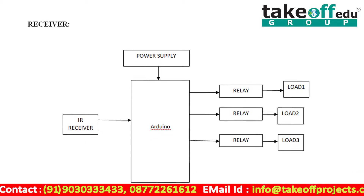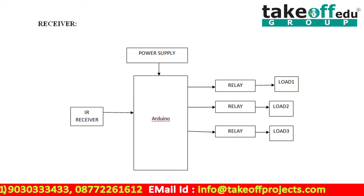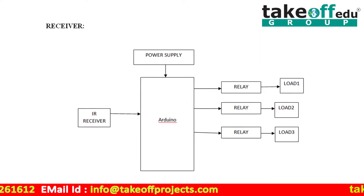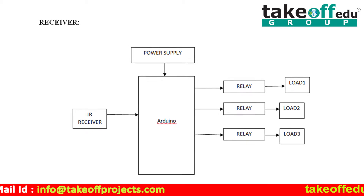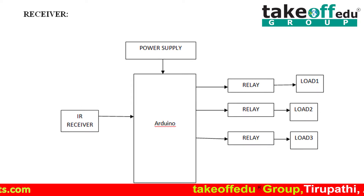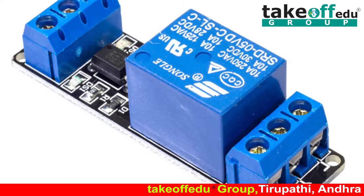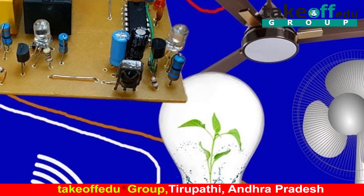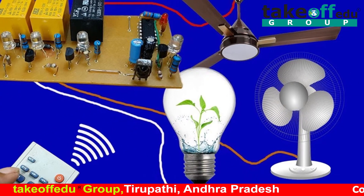The second block is the microcontroller. Here, we are controlling all loads by using the microcontroller. This microcontroller is the core part of this project. The loads — like a light, fan, and bulb — are connected to a relay. A relay is an electromagnetic switch. When the trigger pin is high, then only the loads will turn on or off.